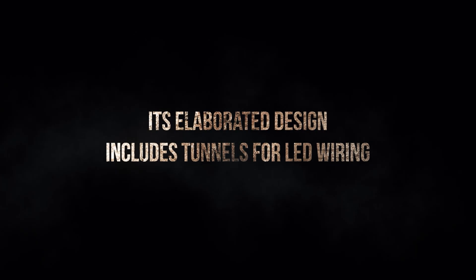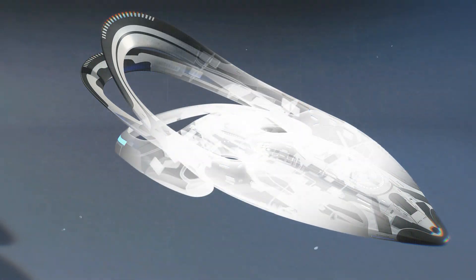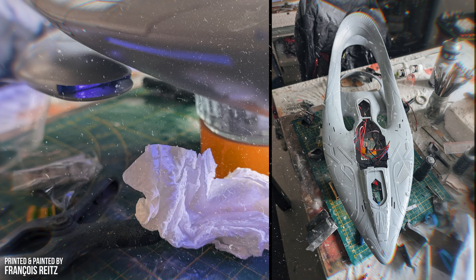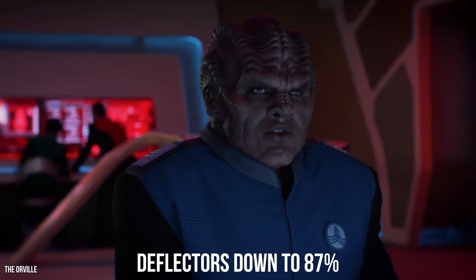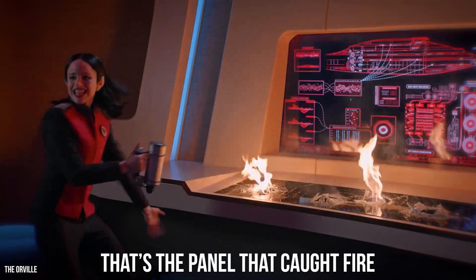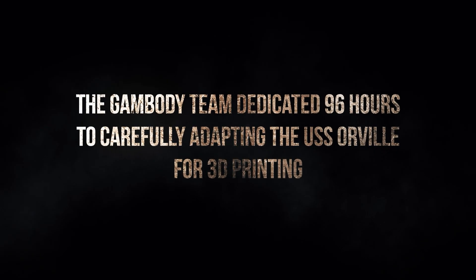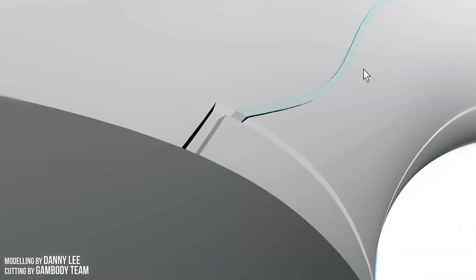Its elaborated design includes tunnels for LED wiring. Deflectors down to 87% — return fire! The Gambady team dedicated 96 hours to carefully adapting the USS Orville for 3D printing.